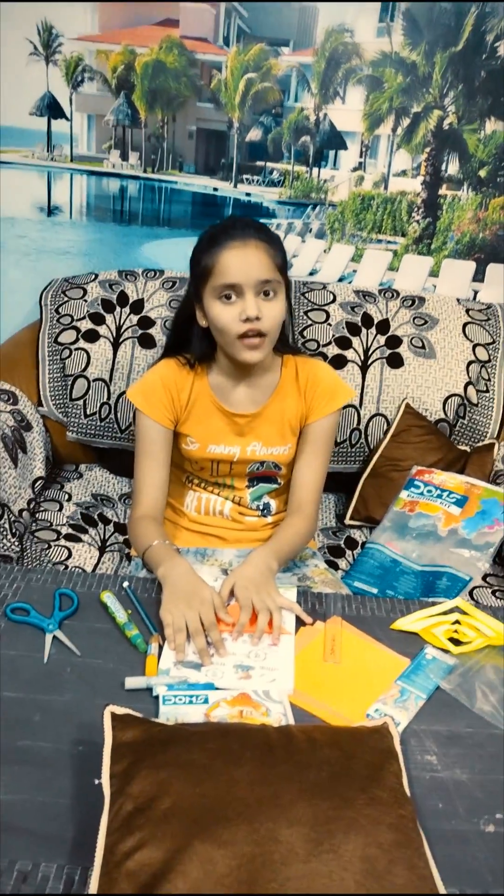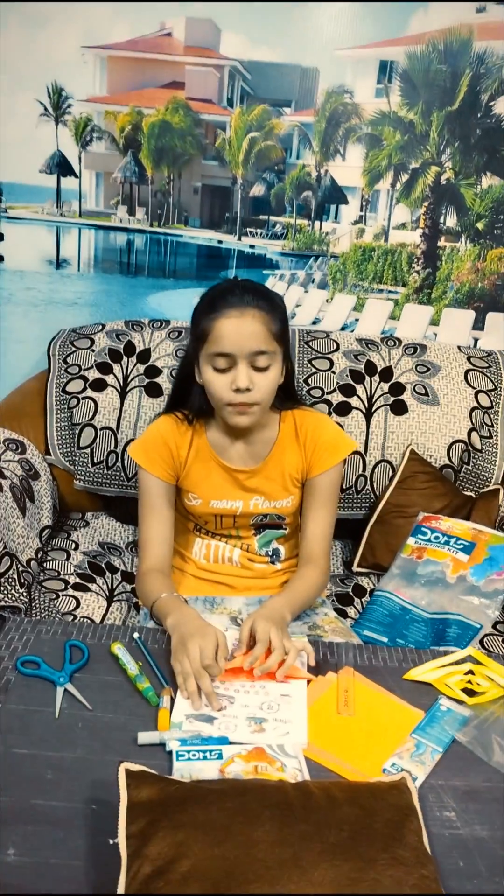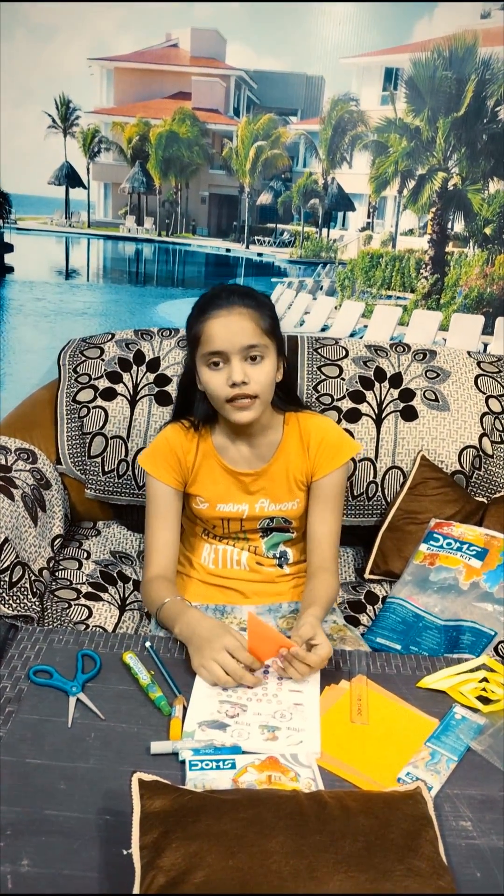Hello friends, welcome to our vlog. Today we are going to make a unique ball handling paper craft. Let's start with this. It's really amazing.